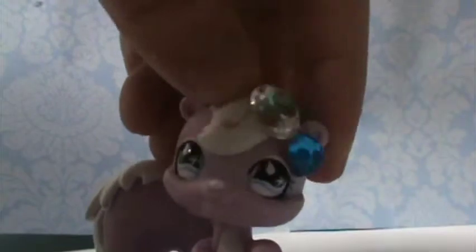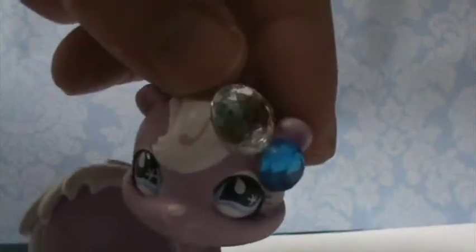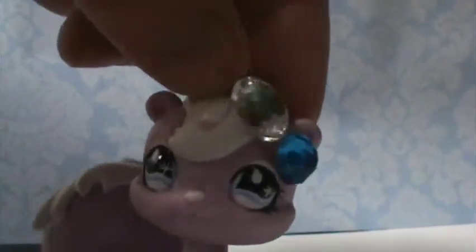Hi everyone, my name is Lily and I am in charge of DIYs. Sorry that I made my first run so late — I just never got around to making DIYs until now.